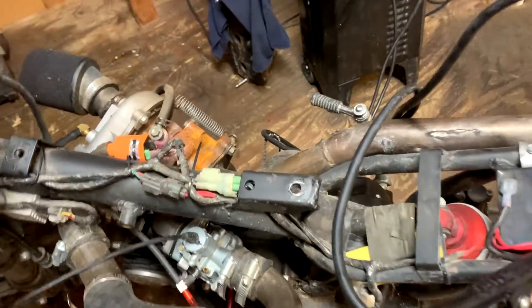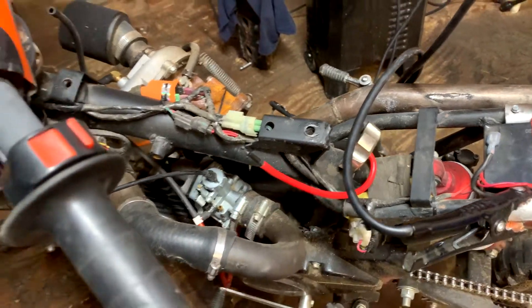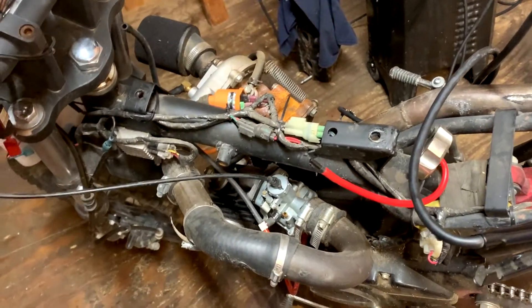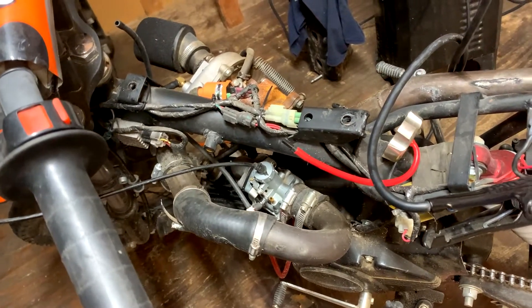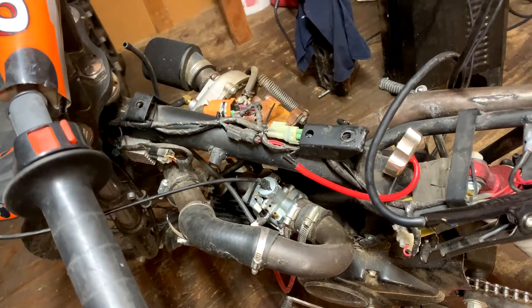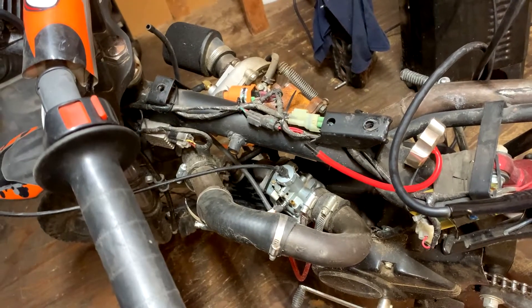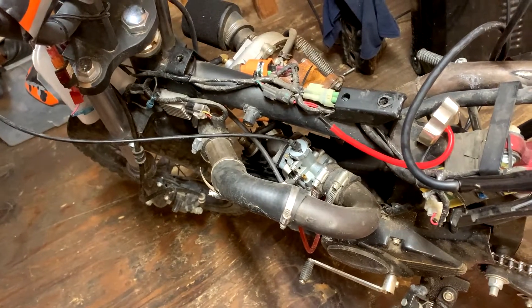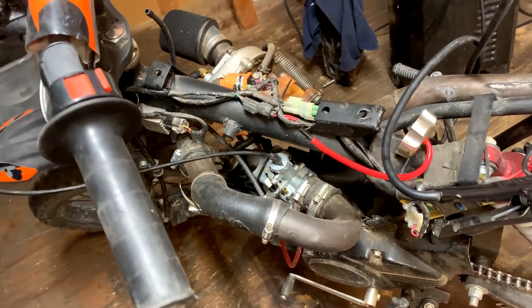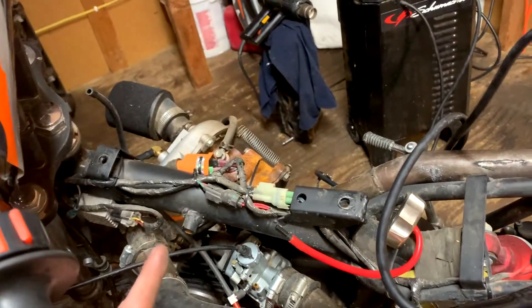I'm reworking the pit bike fuel system, putting a petcock valve, a return line, and all that on here because it just doesn't have enough fuel pressure. It would build boost - I'd guess at about 2 PSI - but it would always stall out as soon as you really get into it and the RPMs start going up higher, or if you just let off, sometimes it'll just die and never restart.